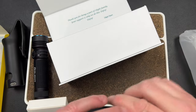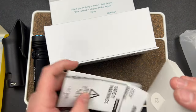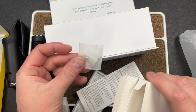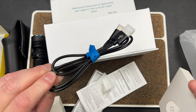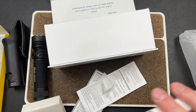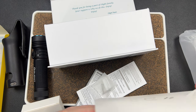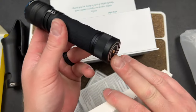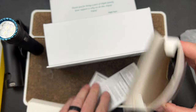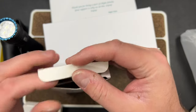There are wall anchors in the box in case you want to mount it with screws, plus instructions and a USB-A to USB-C charging cable. You can also charge this on a standard Olight magnetic charger — I'll test that in a second.